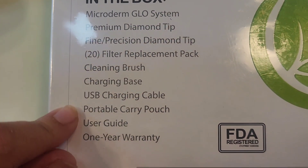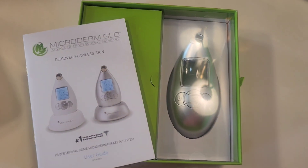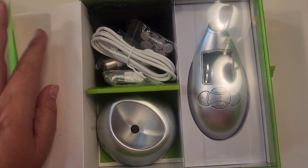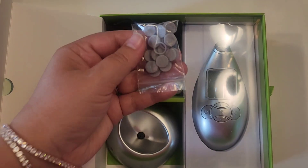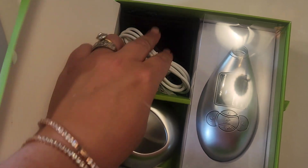One thing I did not know when I got this is that you will have to buy separate filter replacements each time you utilize the device. It comes with the filters right here — there are 20 of them — but you will have to buy replacements.